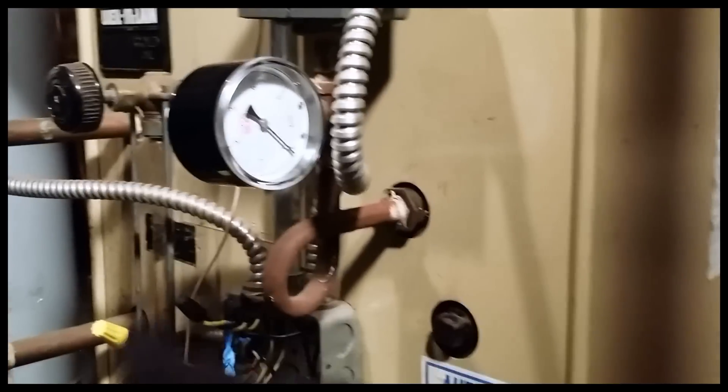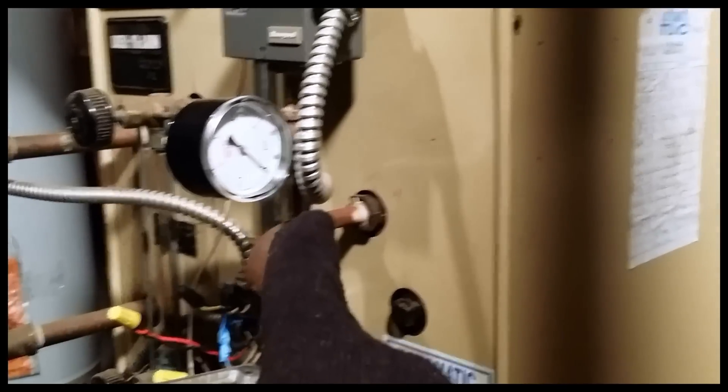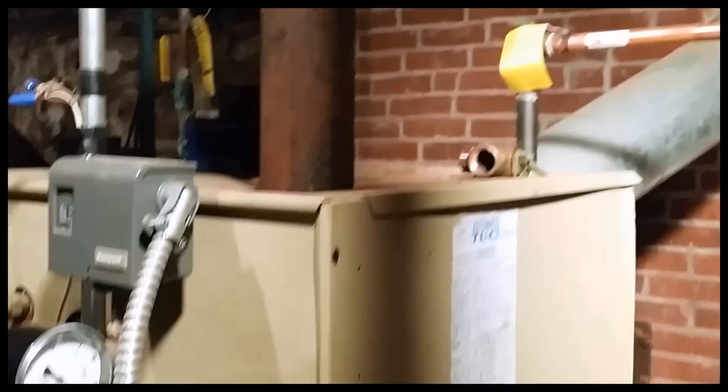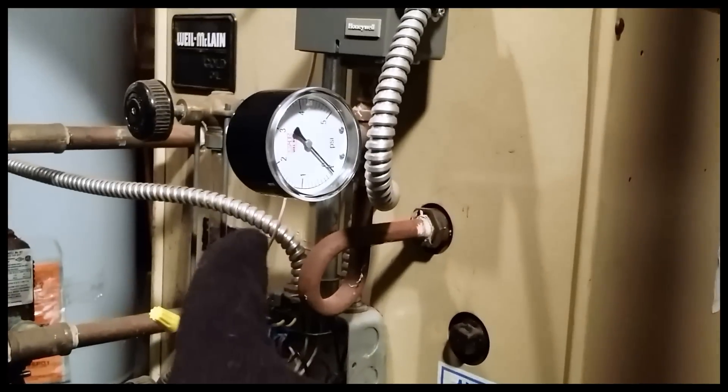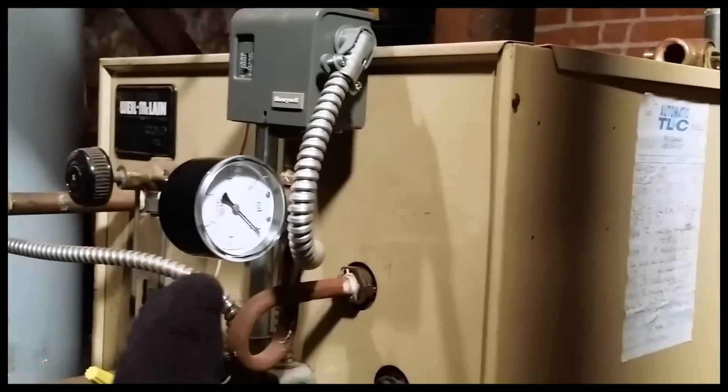Inside here is all essentially one space. Even though there are chambers, it all needs to be the same pressure by definition. So from back there to all the way back there — same pressure. Why is it one pound here and 15 pounds cracks over there? One of these devices, either this or that, is lying.